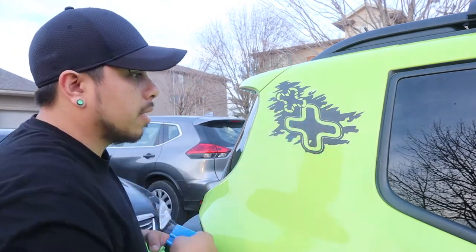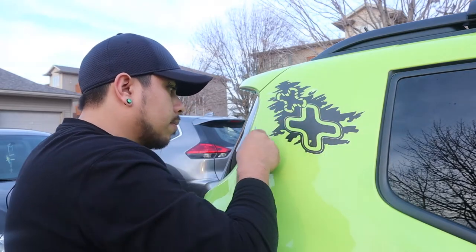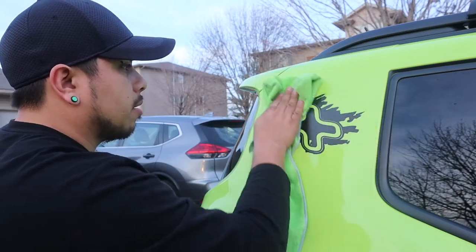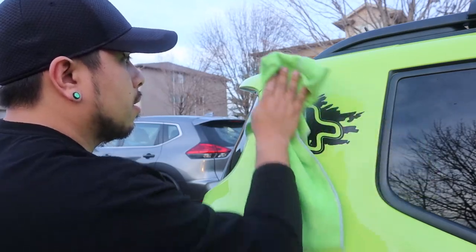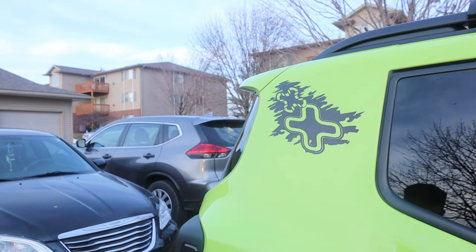Perfect. Now the little pieces that come up, we'll just rub them back down. I think this one turned out a little bit better. Yeah, what do you guys think? I think it looks pretty sweet.